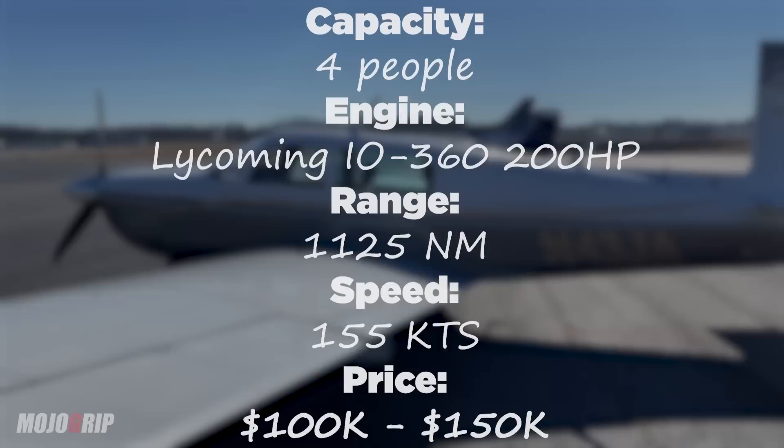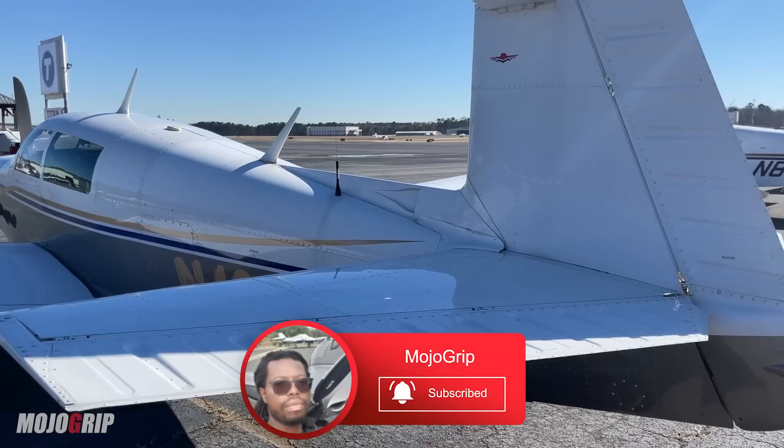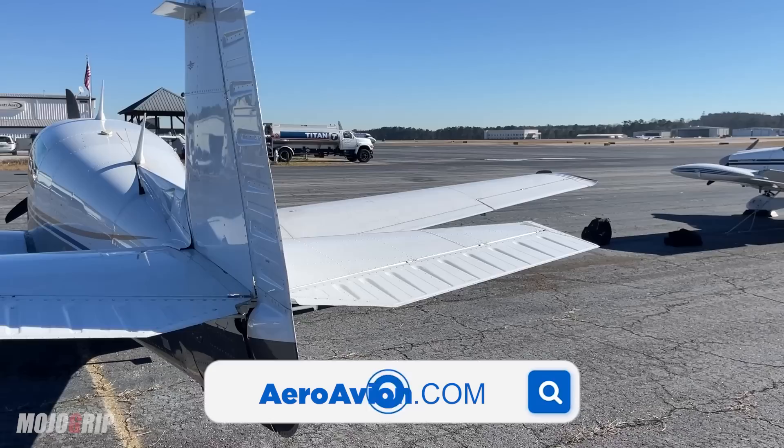That's all the data I can provide today. I hope you enjoyed this video and review. If you did, please give it a thumbs up, and if this is your first time, subscribe with the notification bell on. Check out Mojo Group on Facebook, and if you're in the market for a Mooney, Cherokee, Cessna, or any legacy airplane, check out aeroavion.com. Thank you all for watching — I'll catch you on the next video.